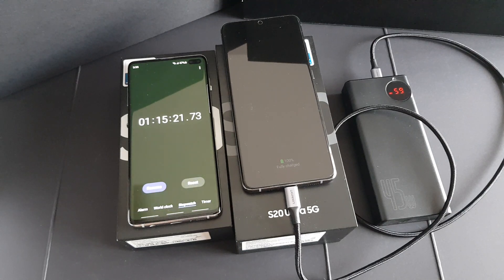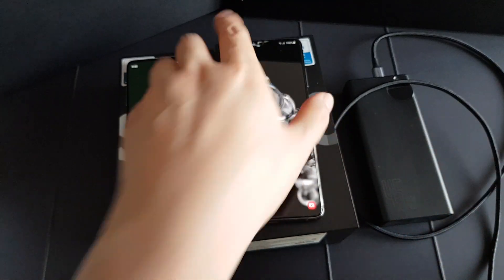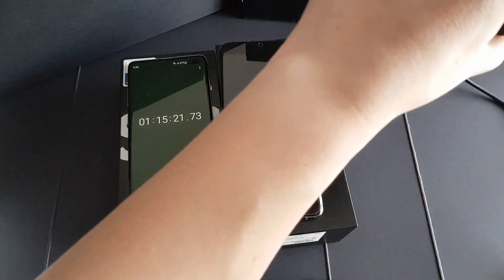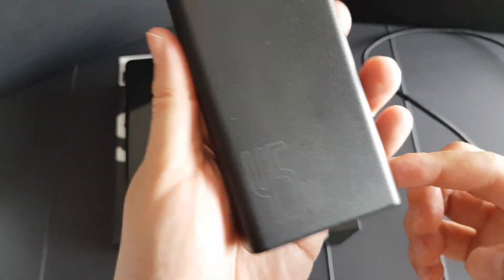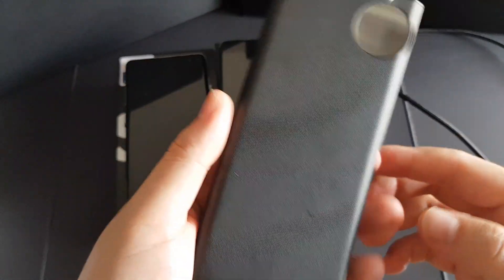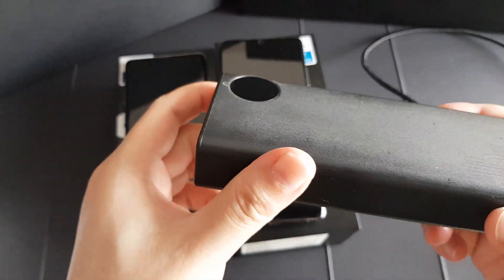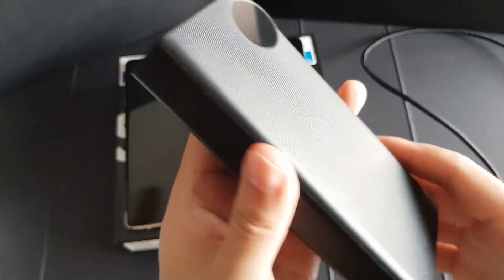There you go guys — the phone is fully charged. From 1% to 100% it takes around 1 hour and 15 minutes, so it's not the fastest compared to the stock 45 watt charger by Samsung. Even though I'm using a 5-amp cable and a 45 watt power bank, it's still faster than the stock 25 watt Samsung charger. As a conclusion, for this power bank if you want to charge the S20 Ultra from 0% to 40% it will be very fast, but after 50% the charging will slow down.